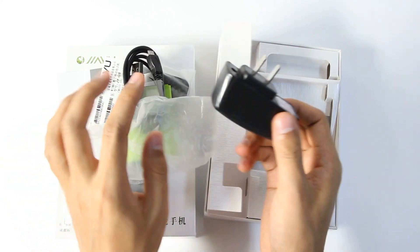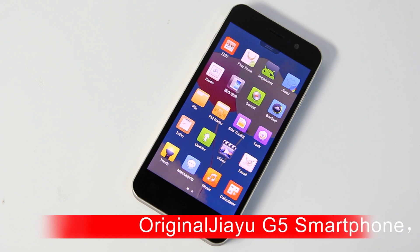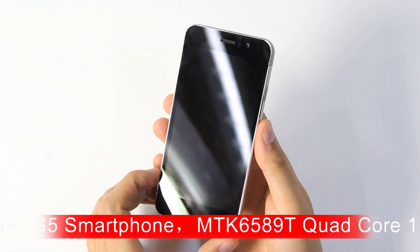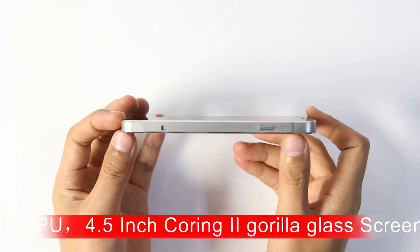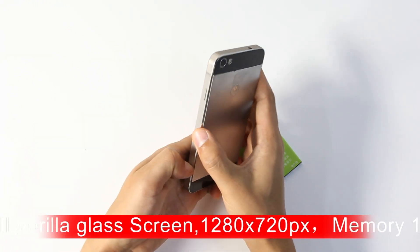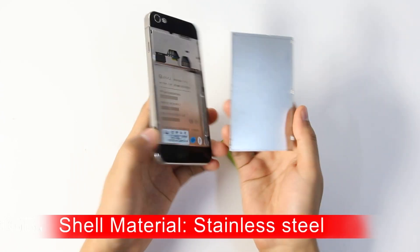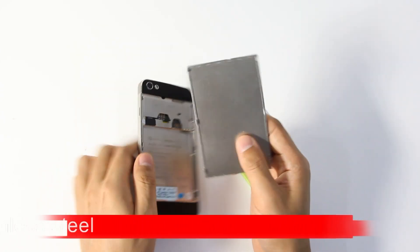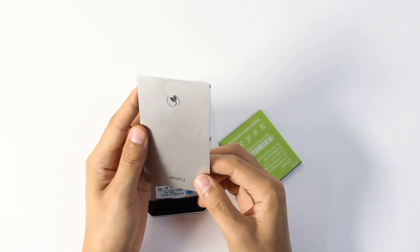Next, I will show you the product design. The phone has an aluminum alloy body, more refined. The body is only 7.9mm. The back cover is made of metal — more sharp and strong due to the aluminum, but not so convenient, so you must be careful.